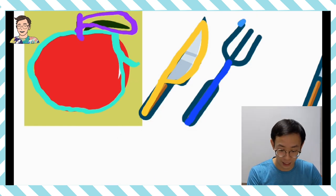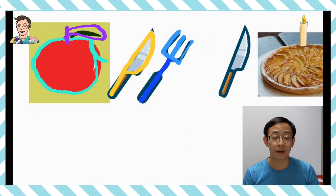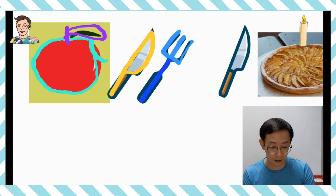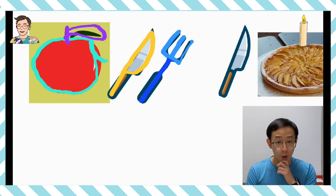究竟叉這裡躲了哪兩個英文字母呢？首先有一個 L，那跟著還有一個就是 E。啊！這個是什麼英文字母呢？原來有一個大寫 E 在這裡！Apple 5個英文字母我們是不是已經找完了呢？